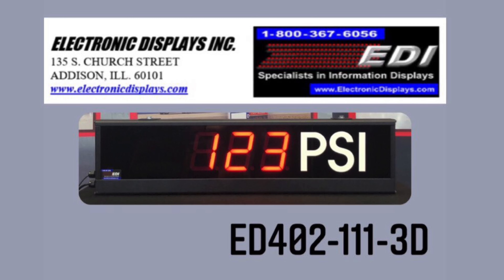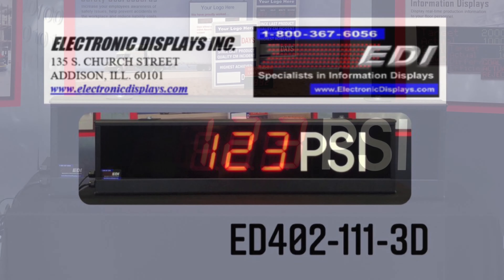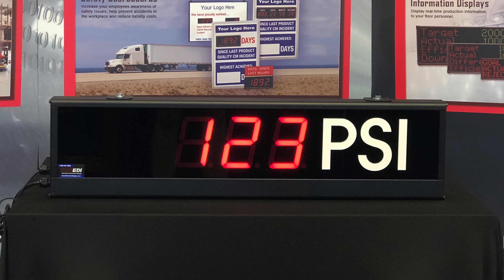Our 402-111-3D serial display is for indoor use. The 4-inch high digits are visible up to 190 feet.